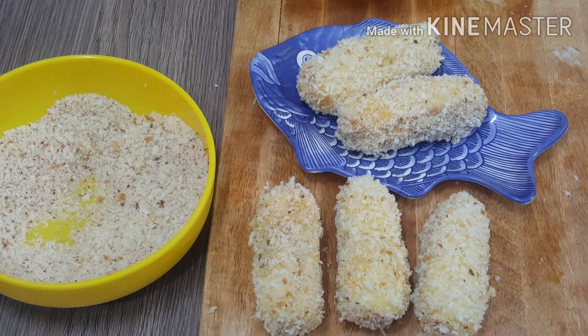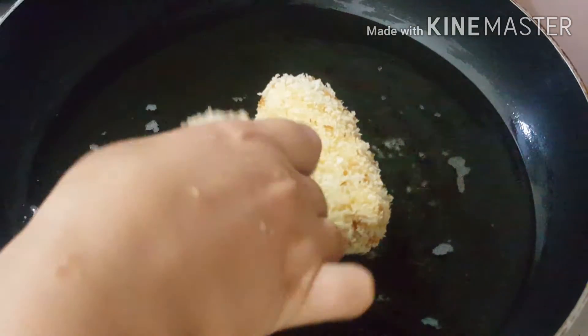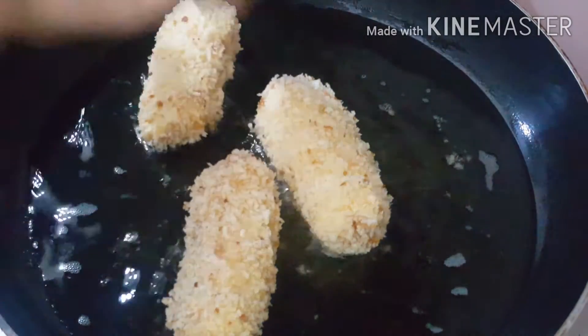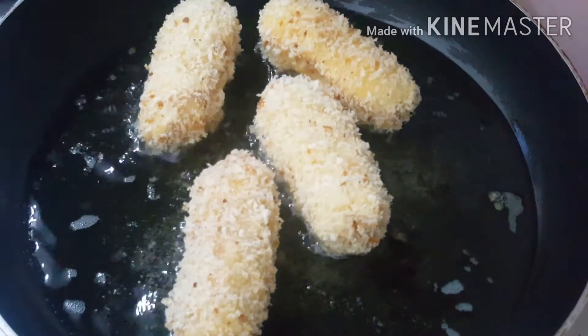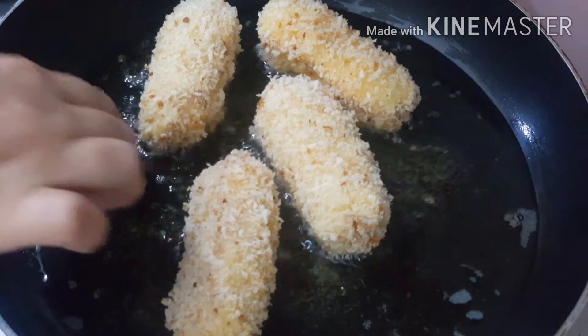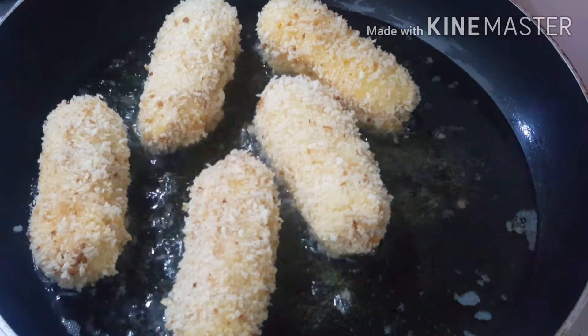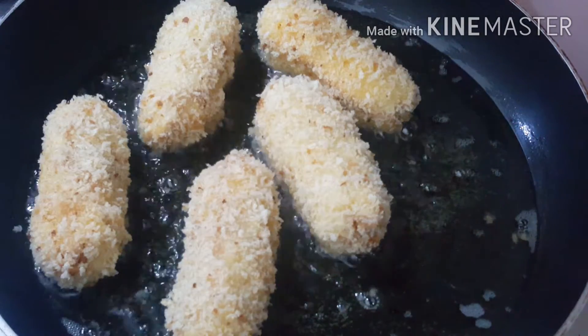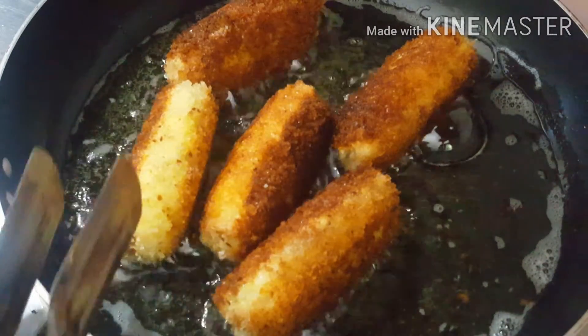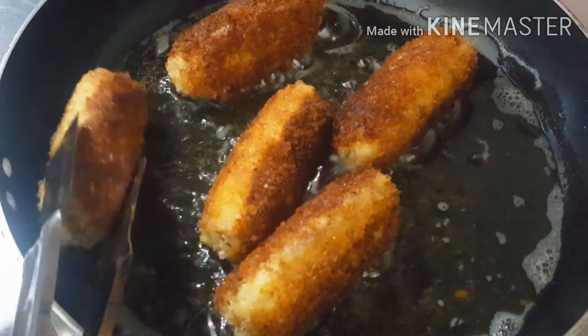Now we fry them. The oil is already hot. We will fry them until we get the color. We will fry them on all four sides.